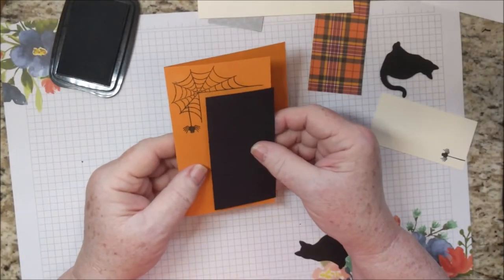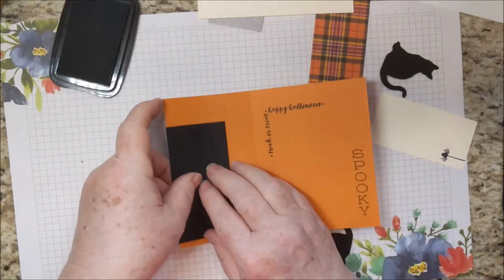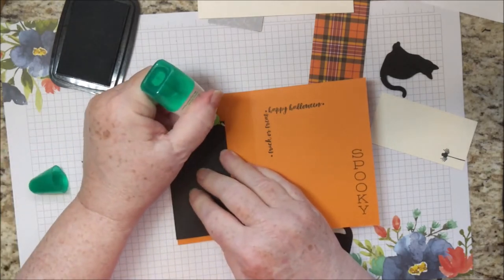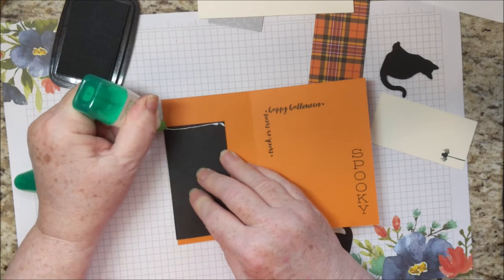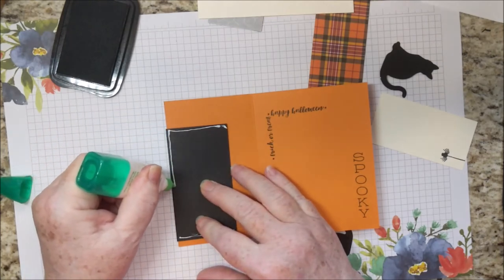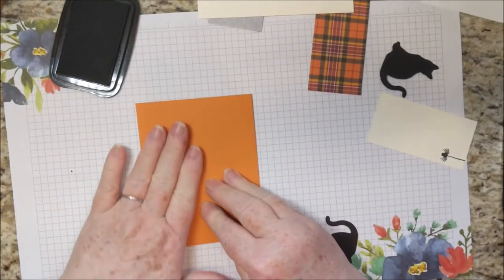Now is when I can make this into a gift card holder. I'm going to place this piece where I want it over the fold. I am just going to put adhesive on the very edge — on the top and the bottom — on the fold side. No adhesive on this side. Then we're going to just fold that card.